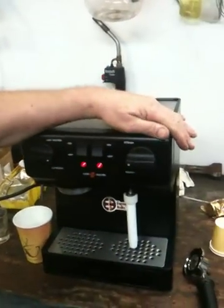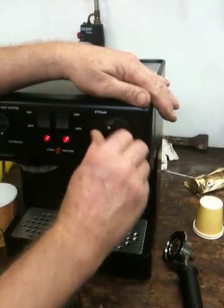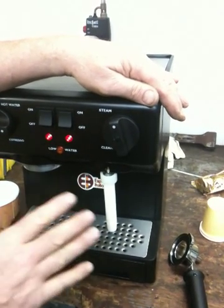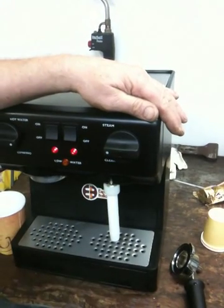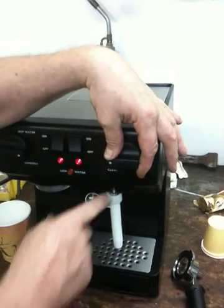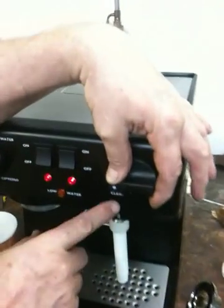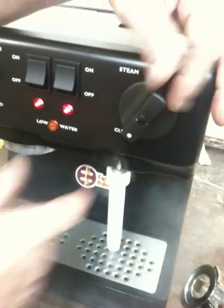Then go over to where the steam side is. It may take a little bit longer for this to heat up before you start getting steam — you'll hear it. Check it to see if the clean water side works. It says right on there: steam or clean. Just put it down — that's the clean side.